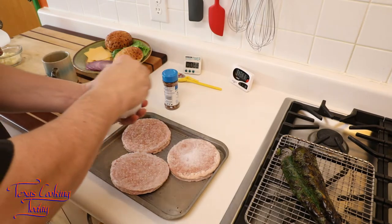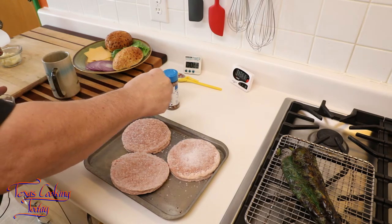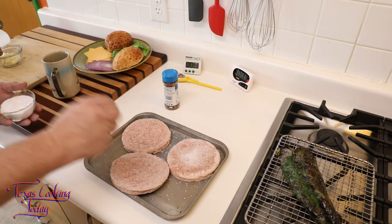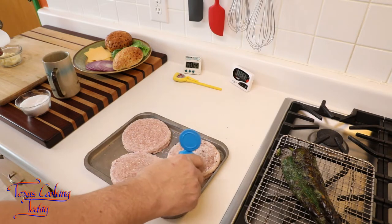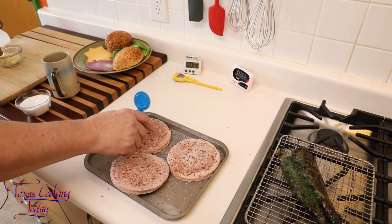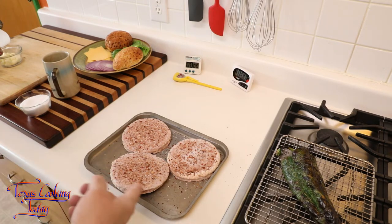Let's get these patties seasoned up. I season them the way I do any burger patty — simple kosher salt. I like using kosher salt because the flakes are big, so you can see where they land and how much is going on. Using table salt is really difficult to gauge how much is hitting the meat. With kosher salt, you can quite easily see everything that hits it. I love doing a seasoned pepper and salt — keeping it simple — it's a great flavor.